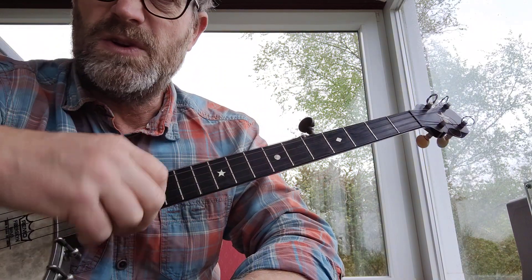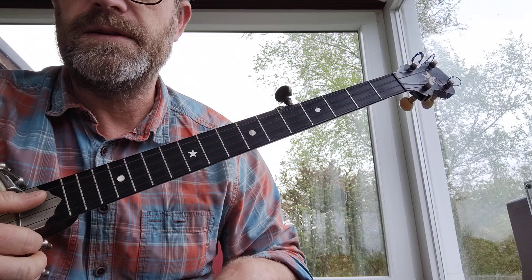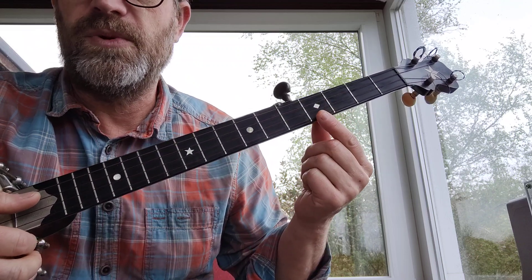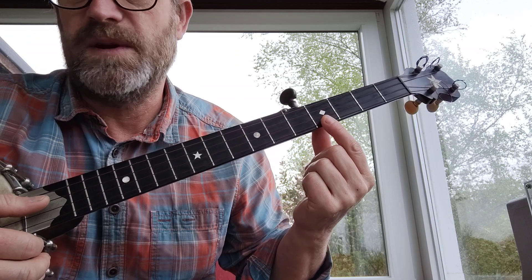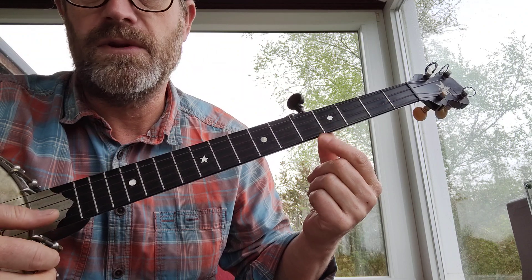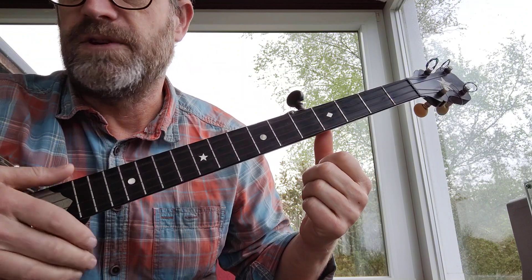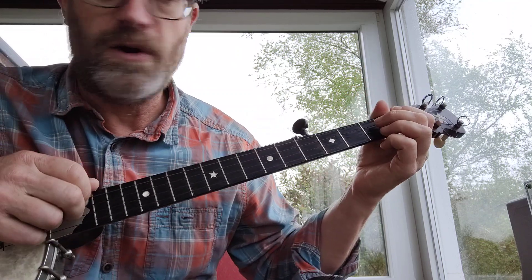I'm in standard G tuning but on this old banjo I'm a bit lower. I'll point this out in case it confuses people — that's the fourth fret on this banjo. I think they just made a mistake and put the marker on the fourth fret instead of the fifth. Don't think that's the fifth fret marker; it's not. Anyway, this is Crawdad Hole.